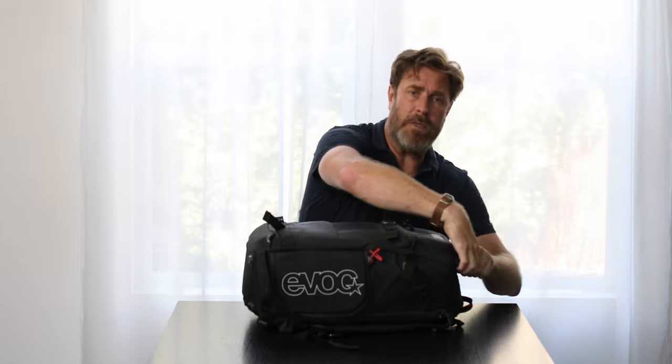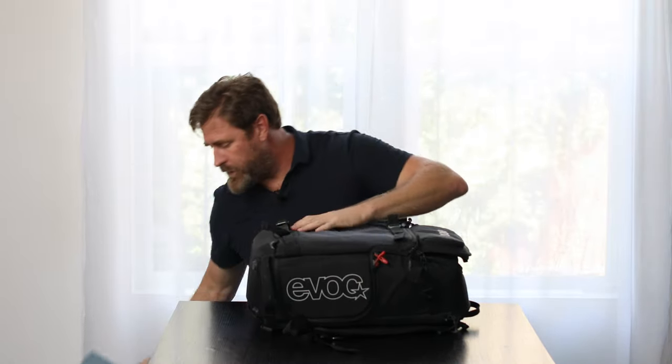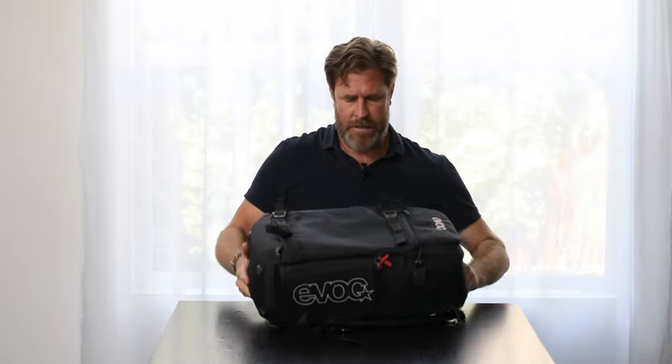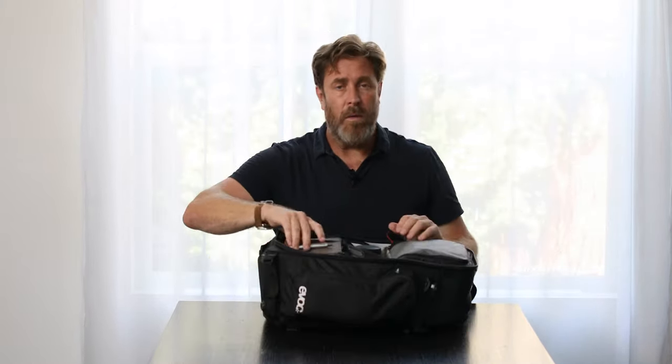The laptop compartment is in the front and like most people in our industry, I use a MacBook Pro 15-inch. Another aspect that I like about this bag is that it opens from the back, which is great from a security perspective. It has these two compartments — I always have a notebook and pen, I always have a couple of these.